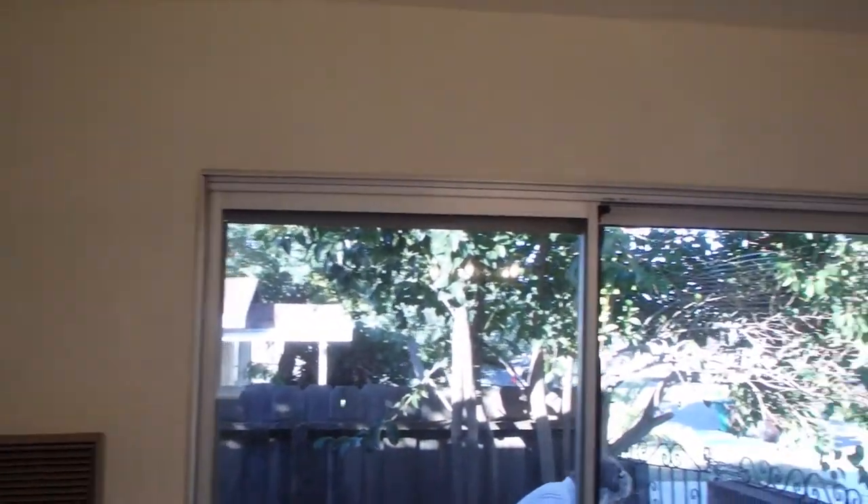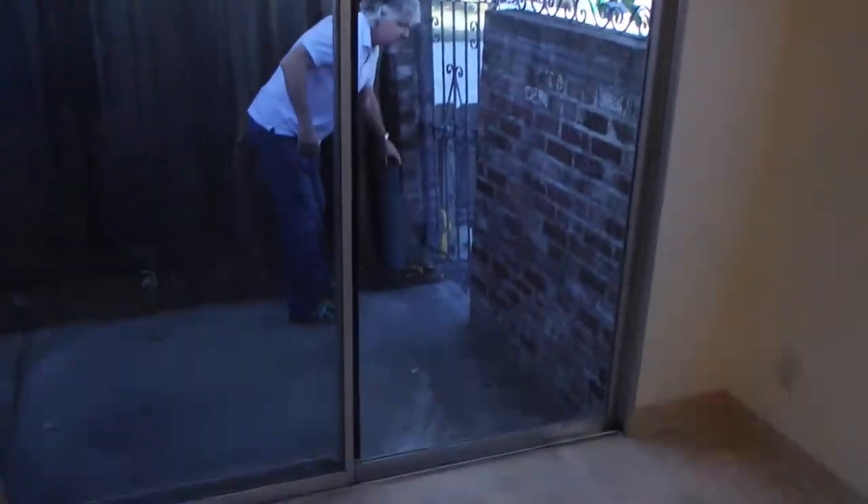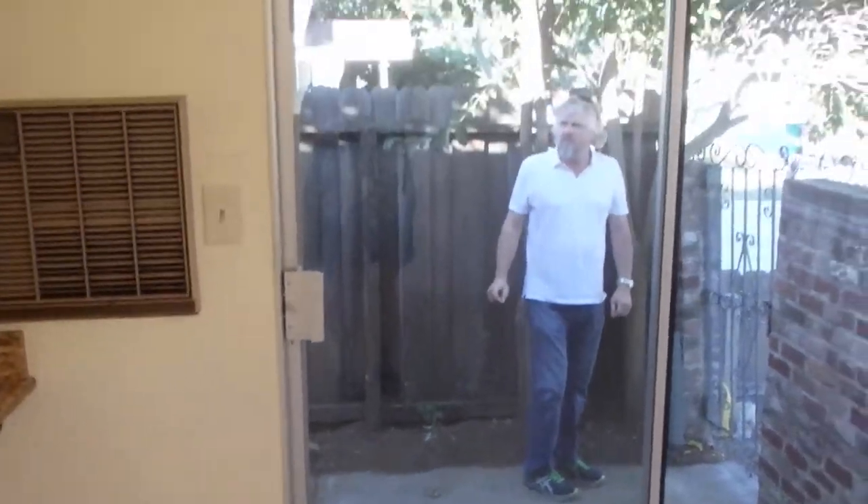Richard fixed the spider door. All new paint. Put in a brand new screen.